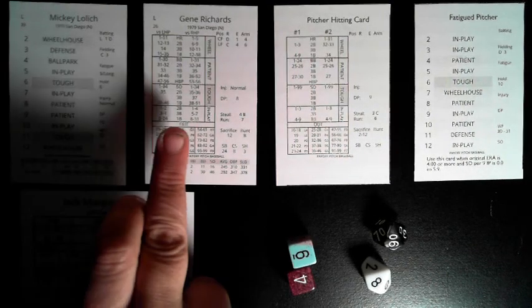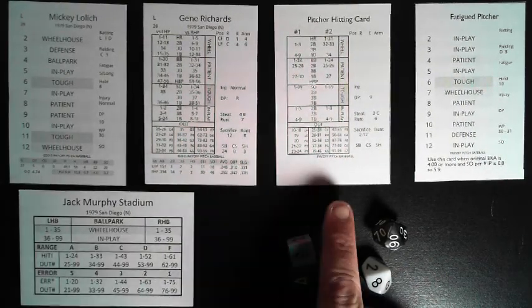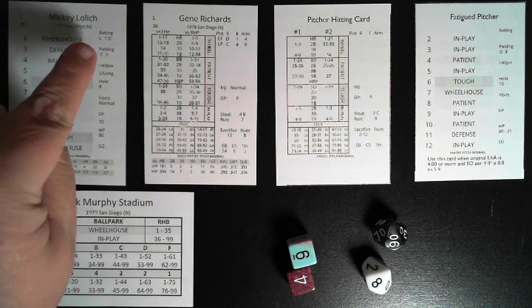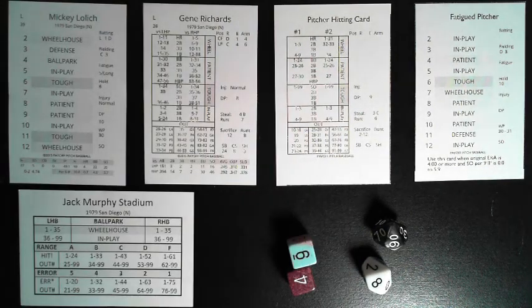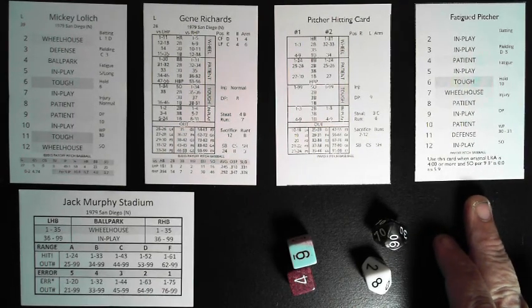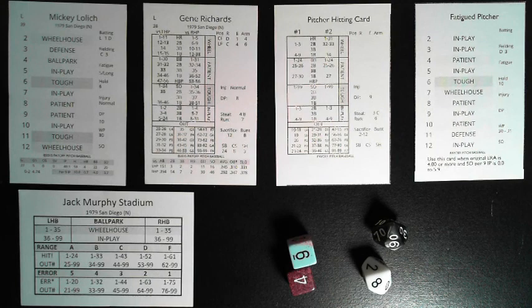The game comes with cards for each team — batters and pitchers cards. It also comes with a group of pitcher hitting cards, and we'll show you how to determine which one to use. There are also fatigued pitchers cards, and we'll tell you when to use these, plus ballpark/stadium cards. Let's go through this — we're going to be reading the instruction booklet, starting on page two.